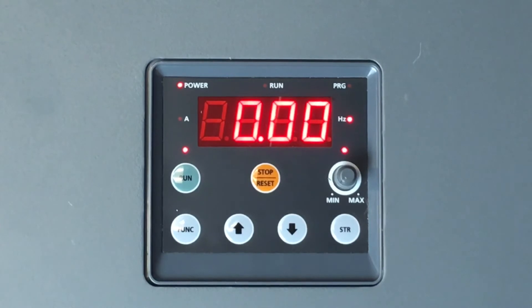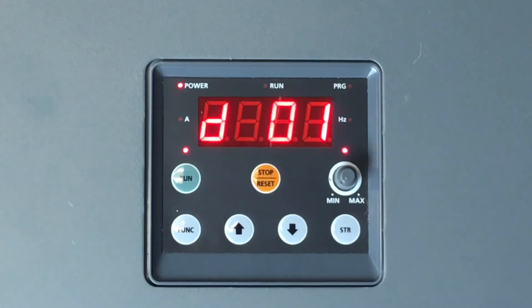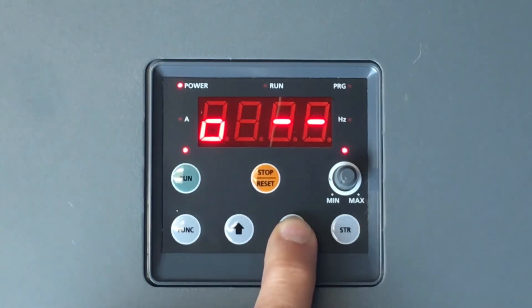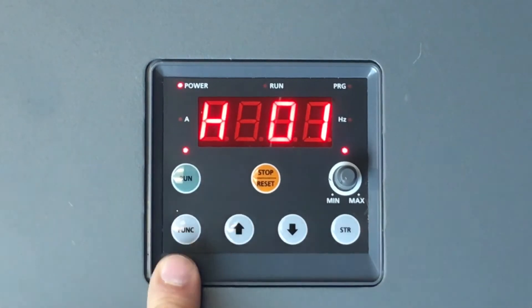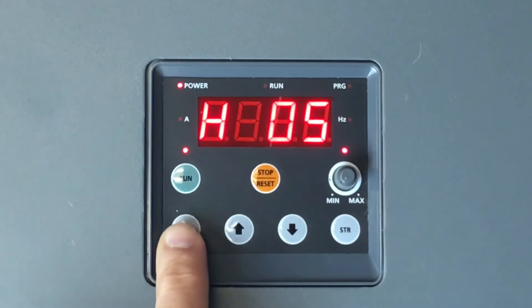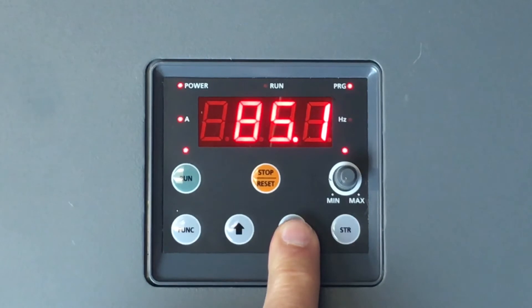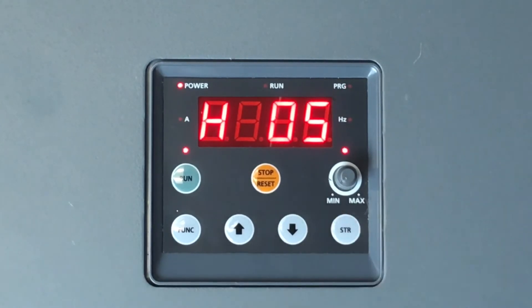We need to go to the H parameters and set the motor FLA, or full load amps. The H parameters represent all of the motor parameters. Press the function button once and scroll up and down with the arrow keys until you reach H--. Then press function to select. Scroll to H05 to set your full load amps, press function to select, then scroll up or down with the arrow keys to the appropriate full load amps of the motor. In this case, we will set to 83.0. Press the store button to save the data.